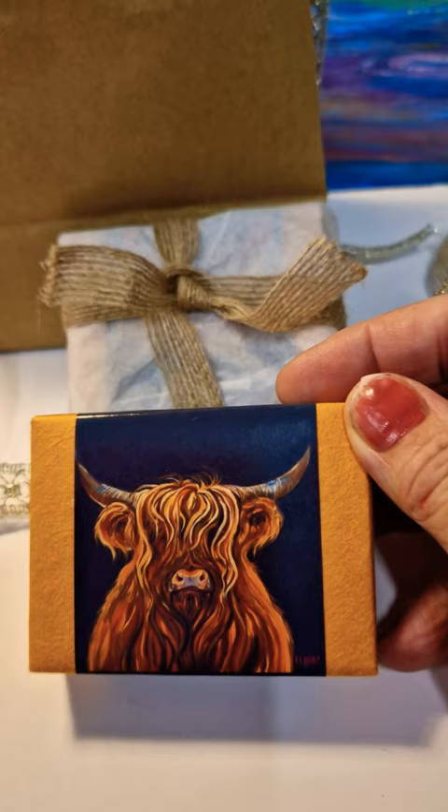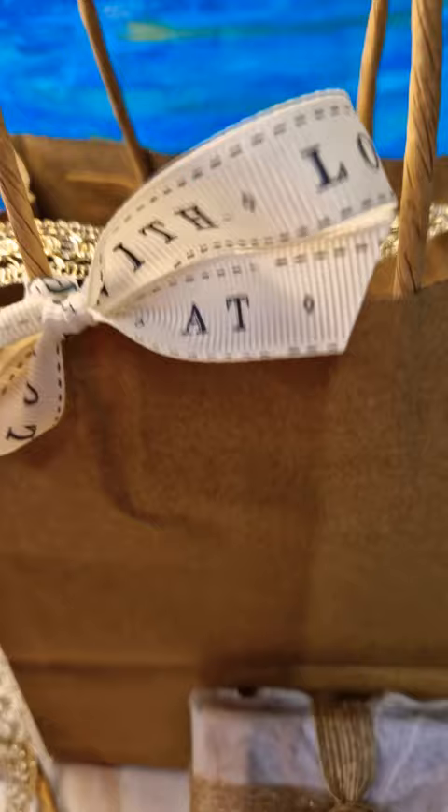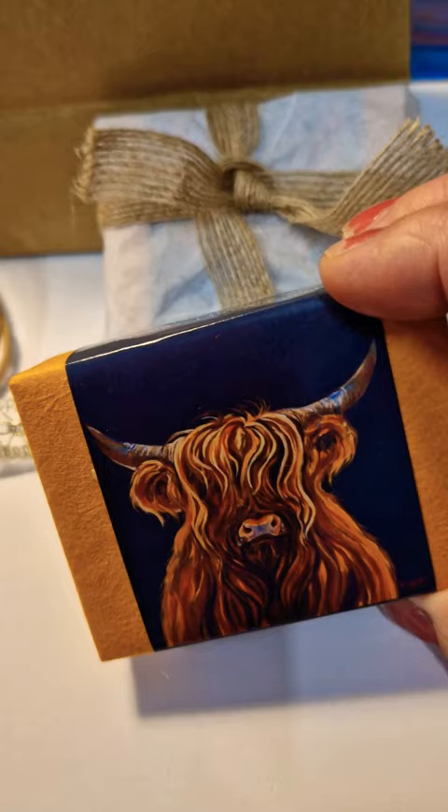If you want to take part in this deal, please let me know and I can package them up in lovely rustic ribbon, gold ribbon, or even tartan ribbon, and put them together in a lovely bag, all protected in a little package for you.